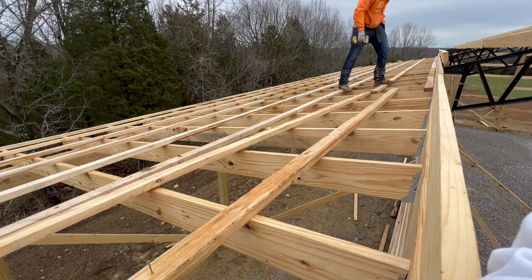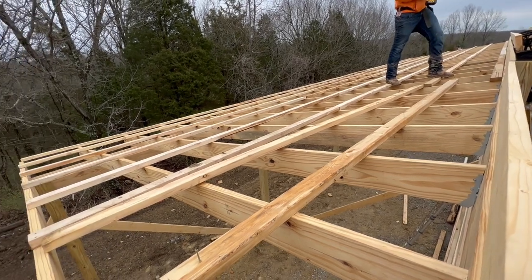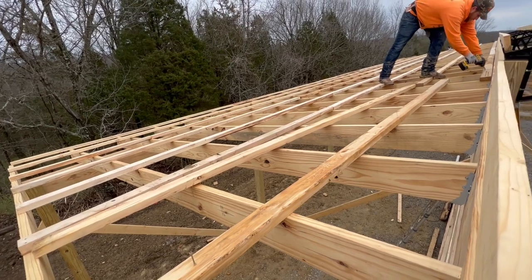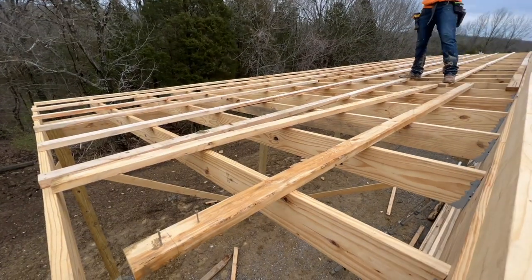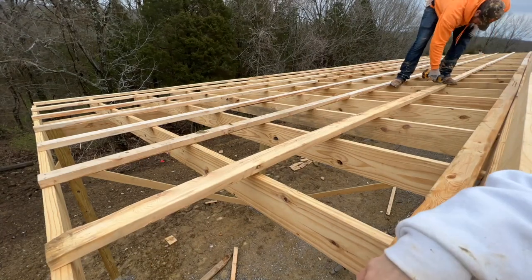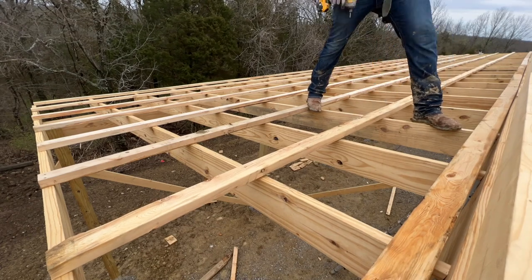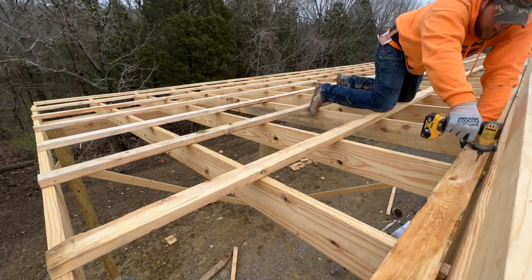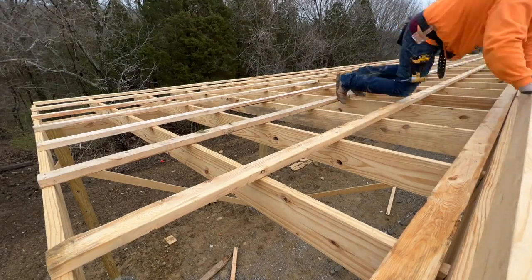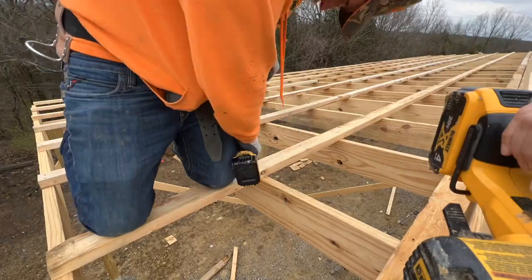You need to make a correction here if you're following this video as an actual tutorial. That last 2x4 purlin that James is putting down that's butted up against the barn — do not do that. Stretch it out a little bit because the metal flashing piece — it's an L-shaped piece of metal that comes down the side of the barn and then extends onto the top of the roof by a couple of inches. We could not screw it in because those 2x4s were too close to the barn. It needs to be padded out a couple of inches. Just letting you know — don't butt that up to the barn.